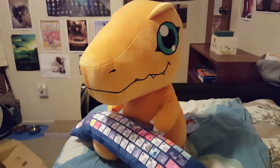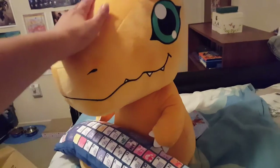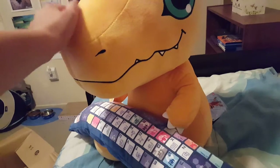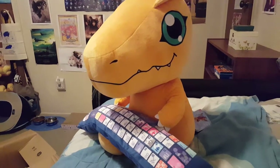So I got this big, giant — you can see compared to my hand — big giant Agumon plush today in the mail. I bought it from someone on Facebook. He's really soft. I'm really, really happy I got this.